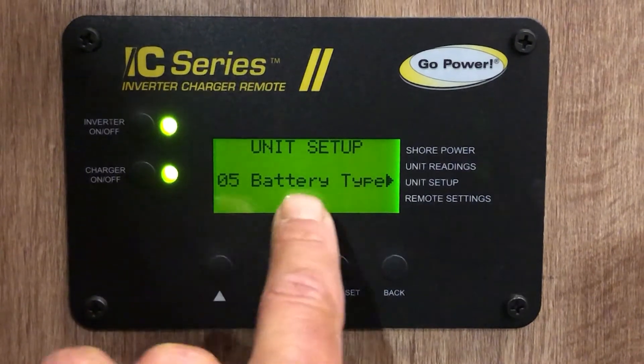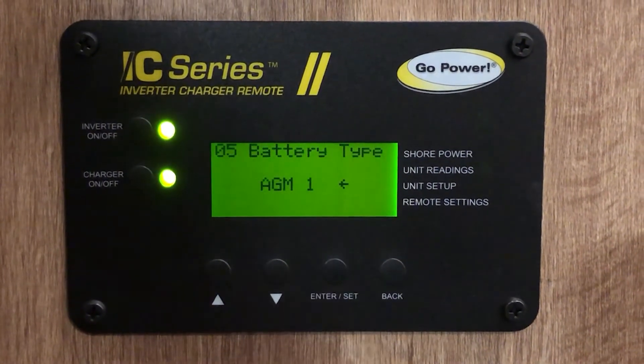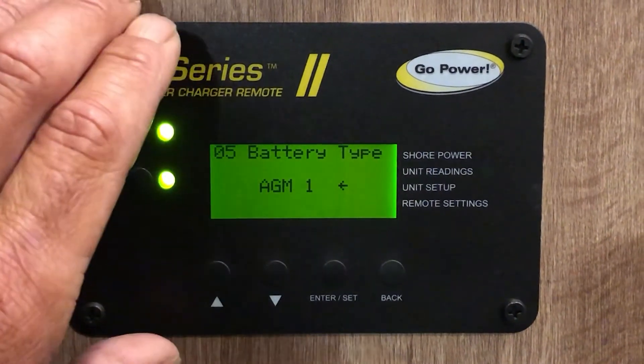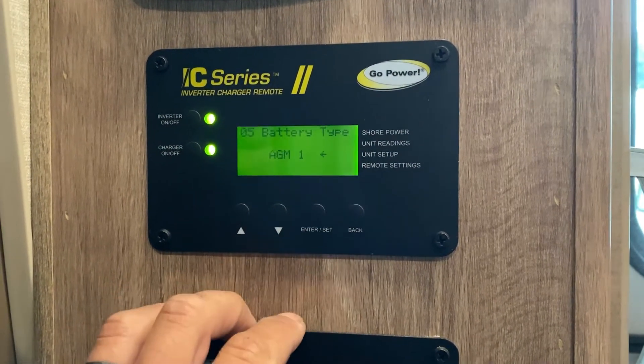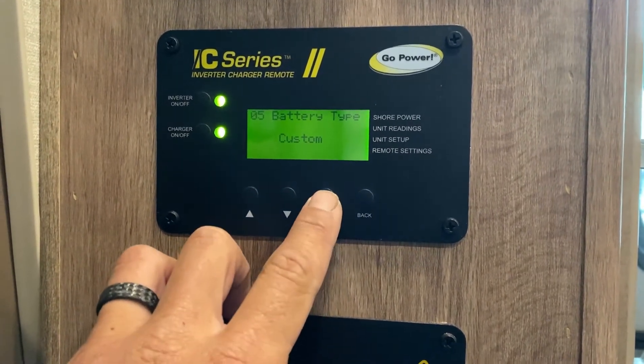Scroll down to item five where it says battery type, then click to go into the battery type setting. Currently all of these come with a default setting on AGM. Once you get to battery type, hit enter and scroll up to Custom, then hit enter again.